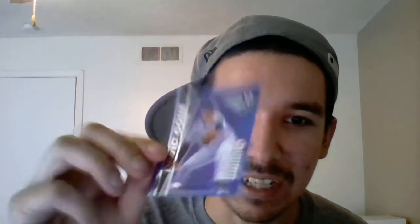It's a David Cone? Cone maybe? I don't know. It's like a shiny type one. I kept those because I was like, those are pretty cool. Refractor type.